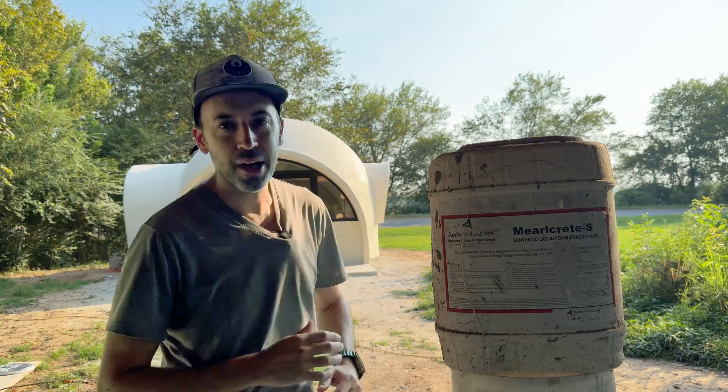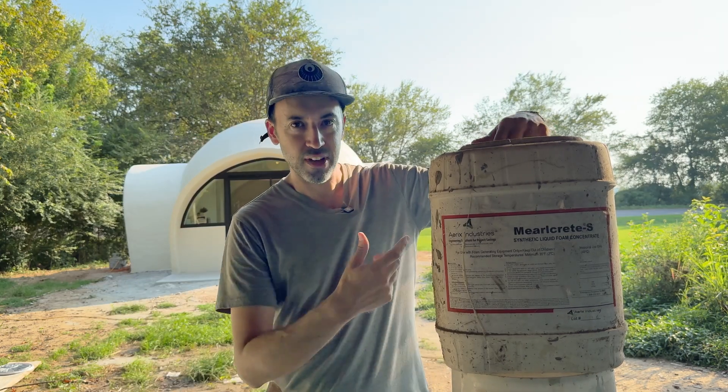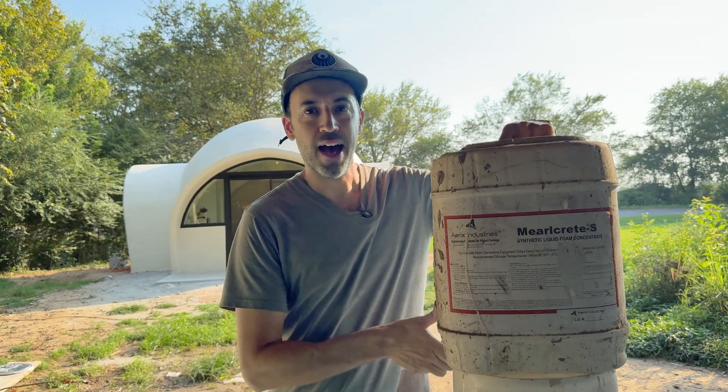We just built this amazing aircrete dome behind me and it only took two gallons — this is a five gallon jug — and we still have half of it left. With dish detergent it would have taken about eight gallons to build a similar dome, so I'm pretty excited about this.